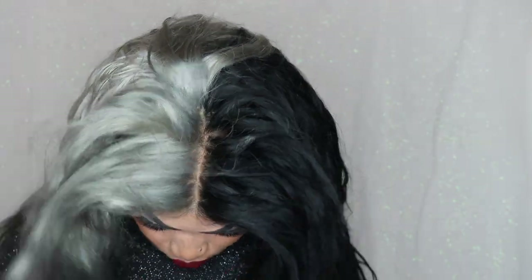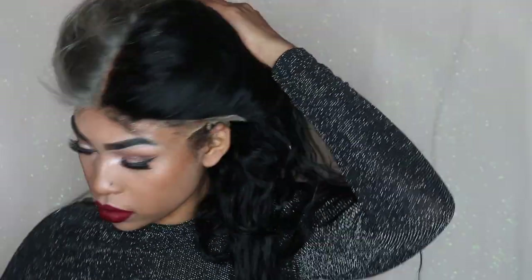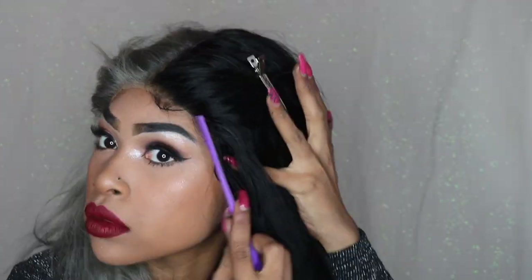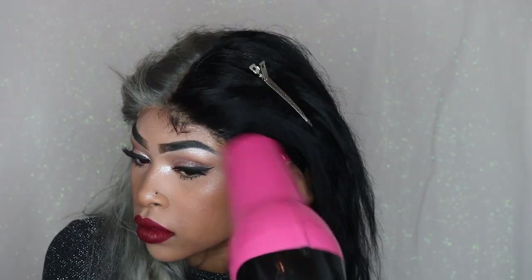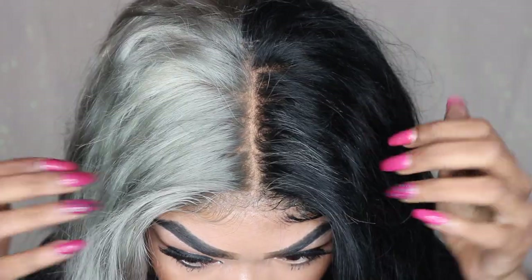I'm going to pull my wig down. First I make sure it's down enough, then I start pressing the lace down in the middle. You don't want to apply it all at once because it's going to be kind of hard. I'm just pulling the lace down, pressing it into the glue, making sure everything is sitting where I want it. Use your blow dryer to speed it up. Keep pressing the lace down and blow drying it into place. This is basically how it looked on day one, just showing you some scalp.